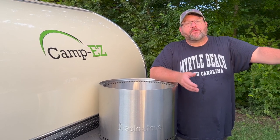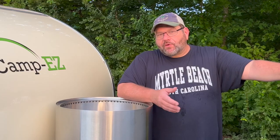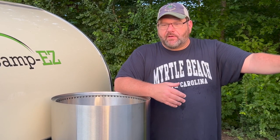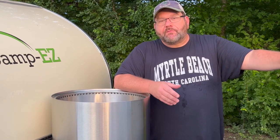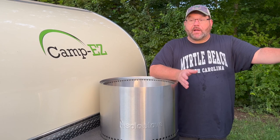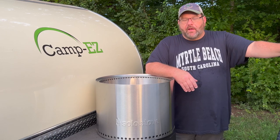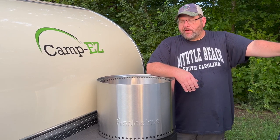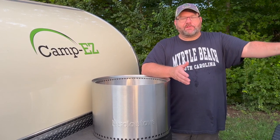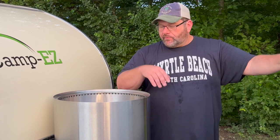Hey, welcome back everyone. If this is your first time here, welcome to the channel. Solo Stove reached out to us a short time ago and said they've got this popular fire pit, sold bunches of units, and made some upgrades to it. They wanted me to try it out. Honestly, I never had the first one, but I did read a lot of good reviews on Amazon. Even one of my buddies named Adam sent me video of him using one on his concrete porch and said it was amazing.